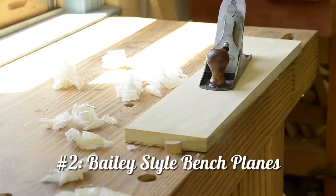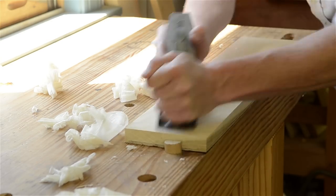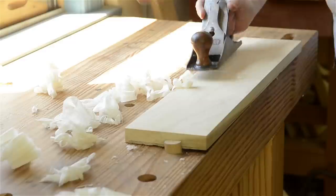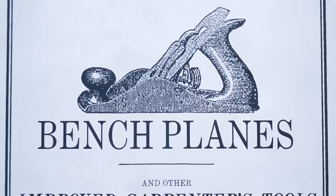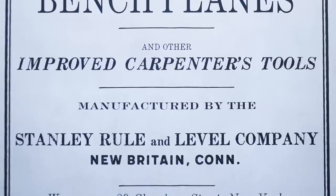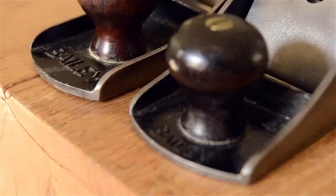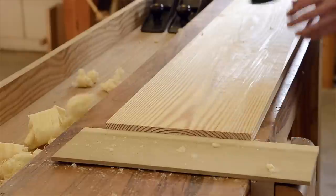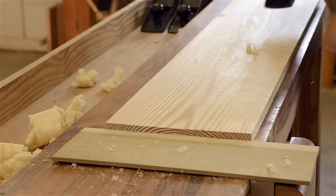Now we'll jump into metal hand planes by talking about the most common style you'll encounter: the Bailey patent style. The Bailey style planes were patented by Leonard Bailey in the mid-1800s, and his revolutionary design really influenced most hand planes that followed. Because of his design featuring an adjustable cutting depth and lever cap, the Stanley Rule and Level Company purchased his manufacturing company and patents and manufactured millions of these planes. By the early 1900s, Stanley was casting the Bailey name into the body of the planes.